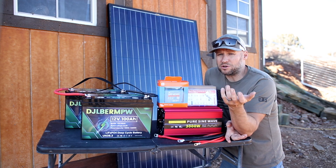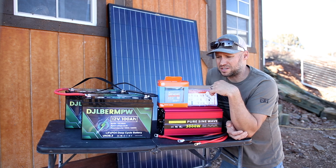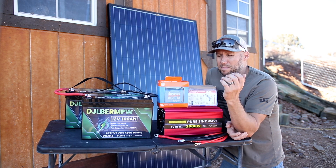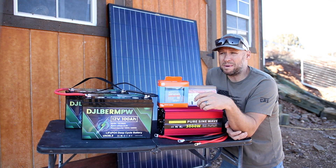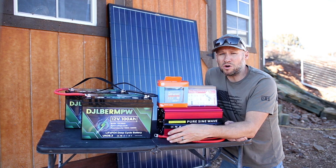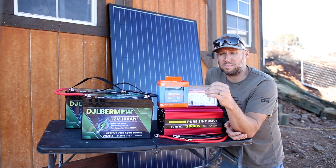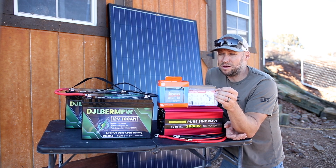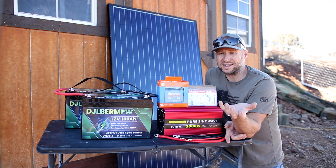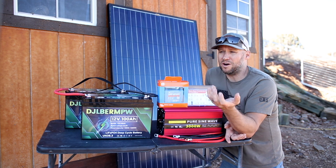The plan has always been to run a dedicated sub panel to these sheds so they can have their own independent circuits from the rest of the house. Problem is that's really expensive. My buddy who's an electrician quoted me about $3,000 to $3,500 just in materials. He even offered to let me buy the materials at his cost and show me how to set it up, so I could do it myself for around $2,000.